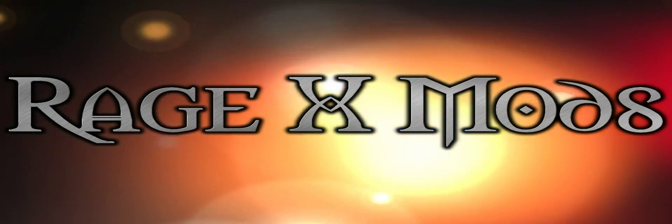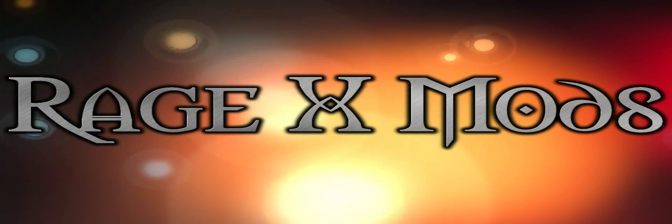Welcome to Rage X Mods, the channel dedicated to bringing you step-by-step tutorials and ROM reviews for your Droid X.